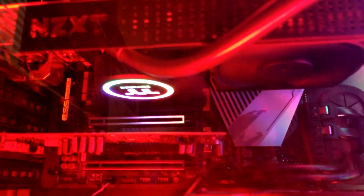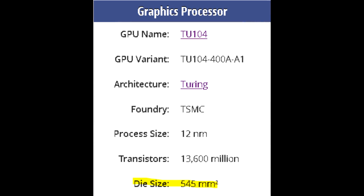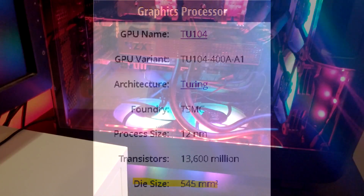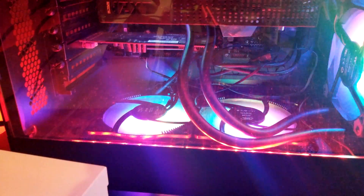I'm assuming one of the reasons why the temps jumped is because Turing in general just runs hotter than Pascal. Keep in mind their 12nm node is simply a tweaked 16nm node from TSMC, and the die sizes of these GPUs are considerably larger to accommodate for the extra RT and tensor cores, so there's going to be more heat to dissipate there. Now previously, I did upload a video showcasing the performance of the 2080 under a 120mm radiator throughout some benchmarks, so in this comparison video you'll be able to see how much things have improved jumping from a 120mm radiator to a 360mm radiator.